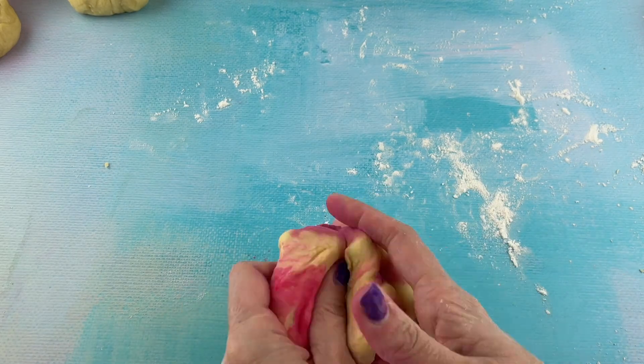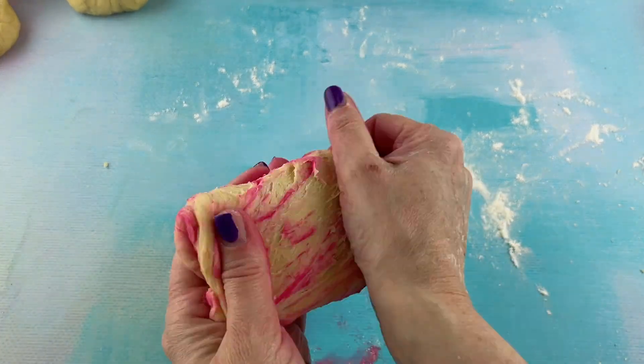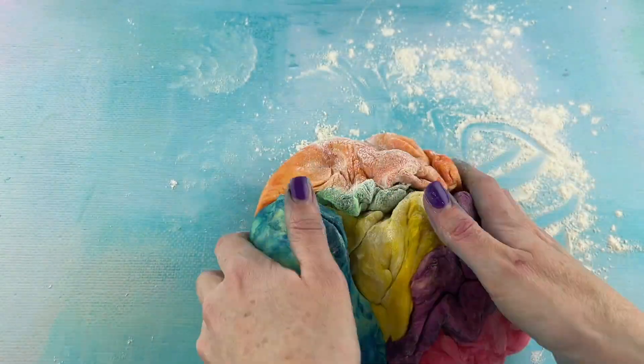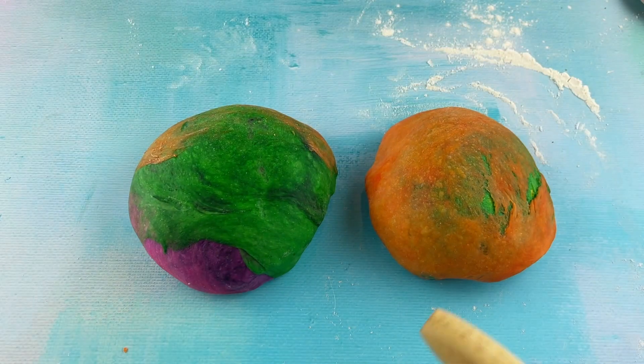After we get all the rolls changed into their colors — it's kind of a fun job here — we're gonna push the colors back together and make two different balls of colorful dough. Once we have the dough back together and in the ball, we are going to roll it out.